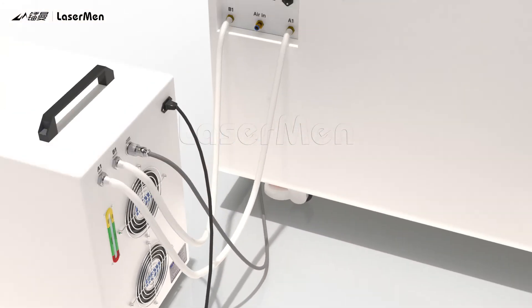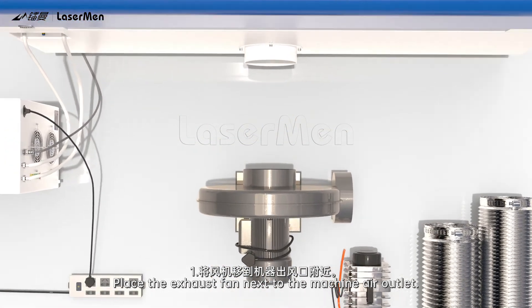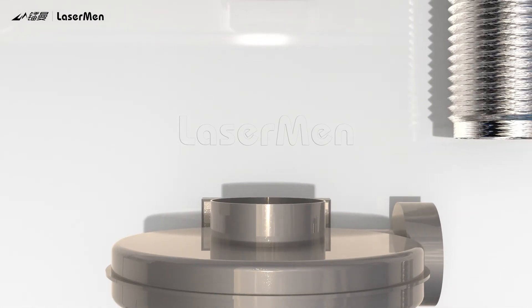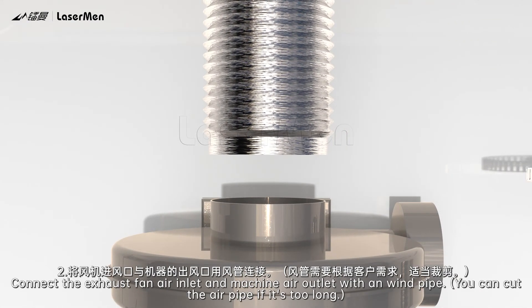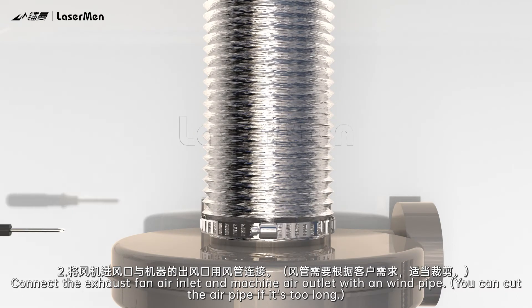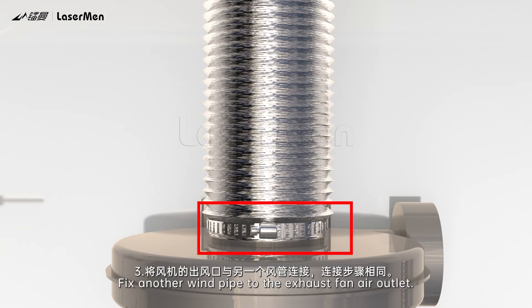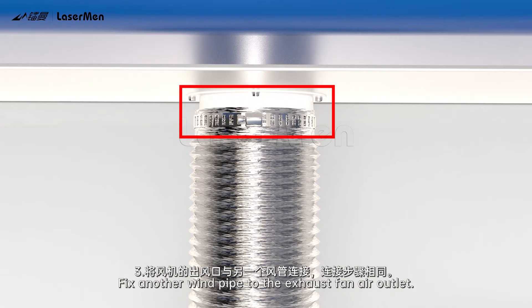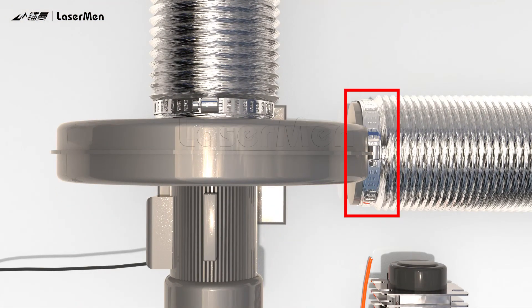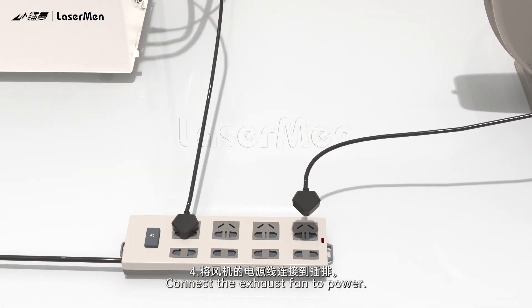Exhaust Fan Installation. Step 1: Place the exhaust fan next to the machine air outlet. Step 2: Connect the exhaust fan air inlet and machine air outlet with a windpipe. You can cut the air pipe if it is too long. Step 3: Fix another windpipe to the exhaust fan air outlet. Step 4: Connect the exhaust fan to power.